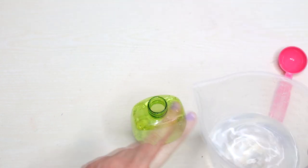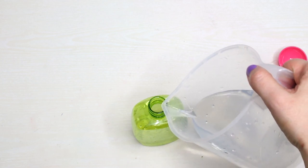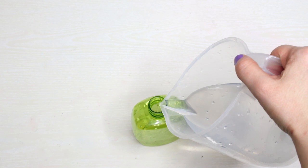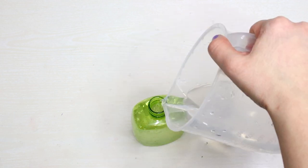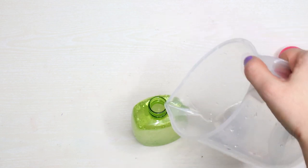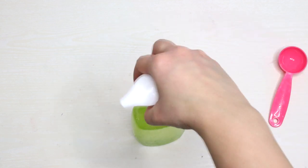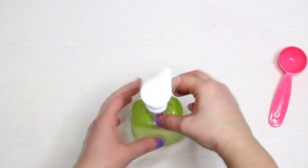Now add the water slowly, as we don't want to make a foamy mess. Then close the bottle and shake it.